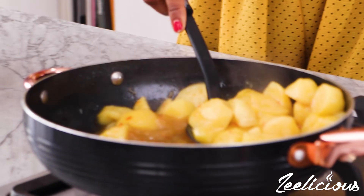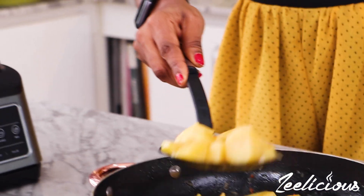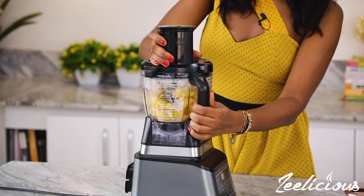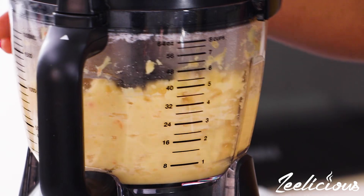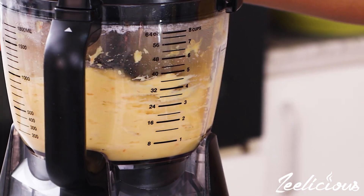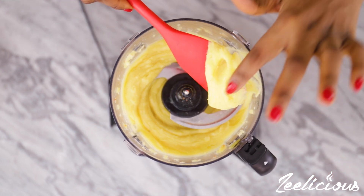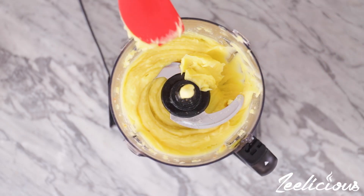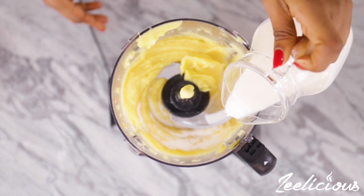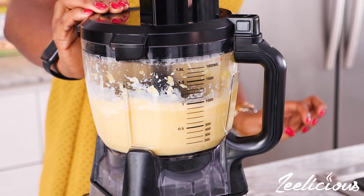For the food processor method, it's pretty much the same thing. Just grab your food processor and transfer the hot Irish potatoes into it. Remember to drain the water because you don't want any liquid in your mashed potatoes. After 15 seconds of blending with the food processor, it's already silky smooth and really nice. But to make this creamy, buttery, and nicer, I'm going to throw in little tiny bits of milk and also add some butter. Then I'll cover it up again and give it another mix for another 15 seconds.